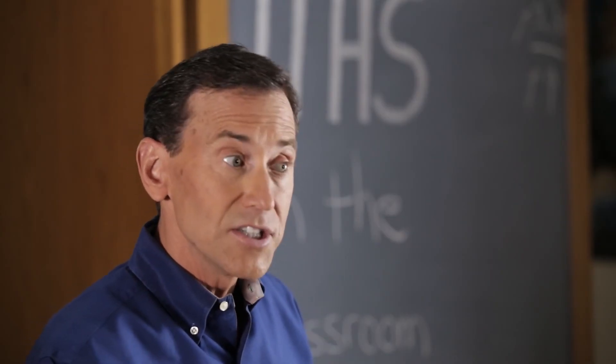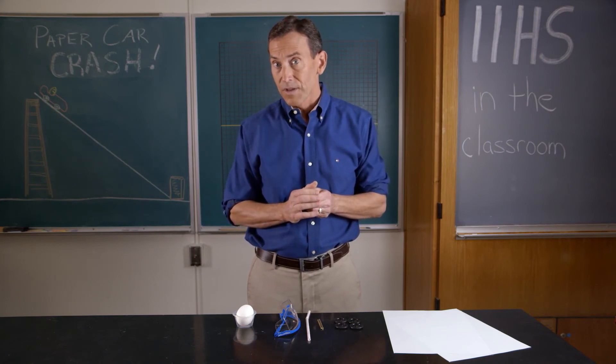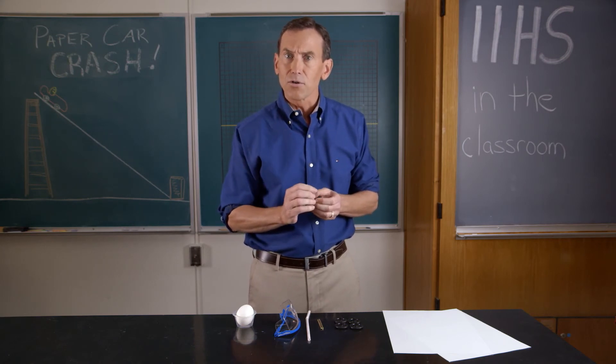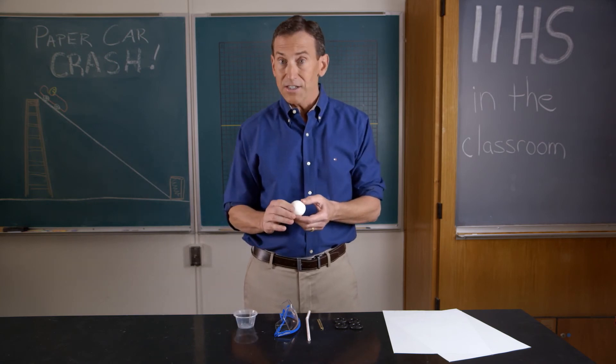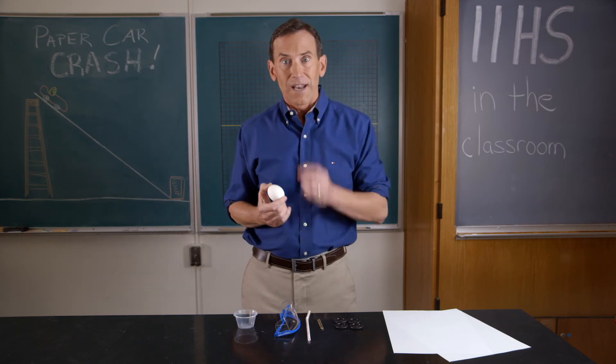The purpose of this activity is for you to apply your science and engineering skills and knowledge to build a crash-worthy vehicle. Remember, a crash-worthy vehicle protects its occupants during a crash. In this case you're protecting the egg. So good luck and have fun!